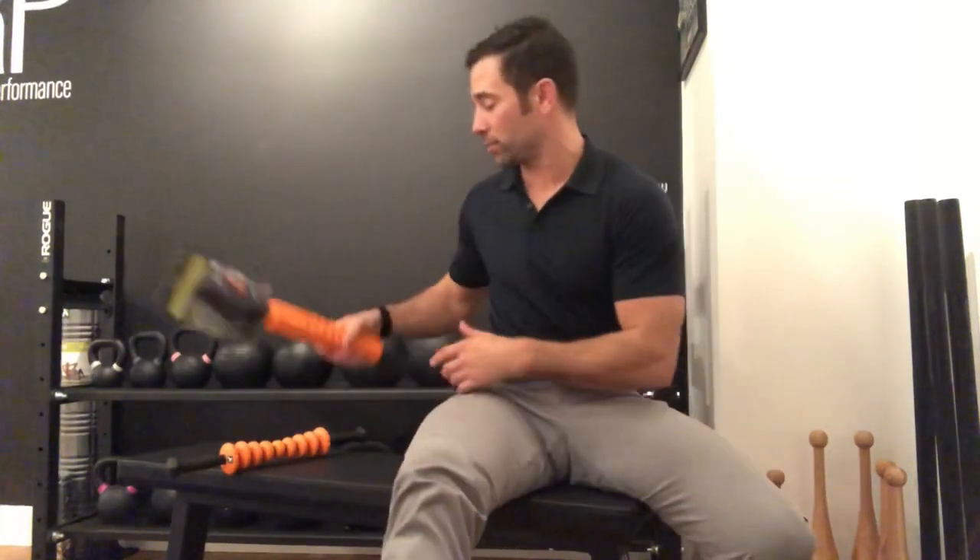Hey guys, welcome back to the WODDOC project 365, episode 1657. If you're following along on YouTube, jump on over to thewoddoc.com and check out all the full end videos that we house there.